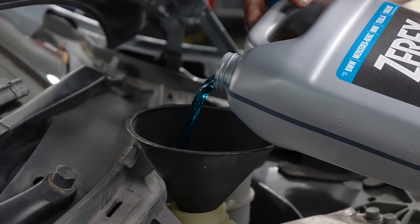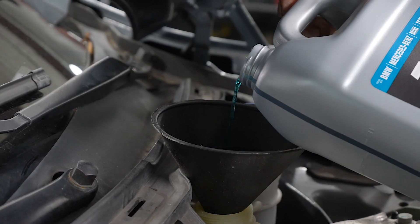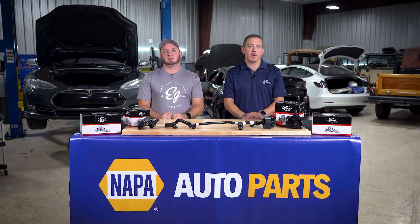The next step is to refill the cooling system. It's important to make sure that the cooling system is properly bled of all air to prevent cavitation of the pumps and sensor malfunction, which could lead to major problems.